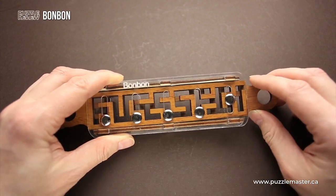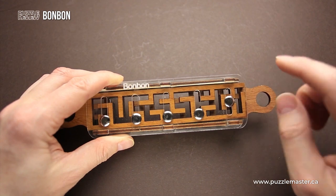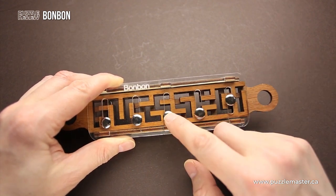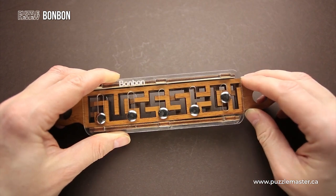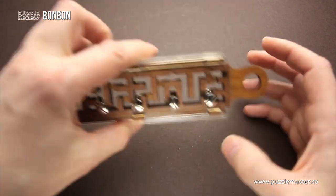In order to move one of the sliders just one step, you have to put all five pins in the correct position, and only then you will be able to move them.